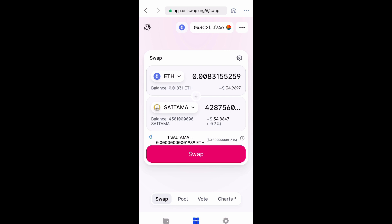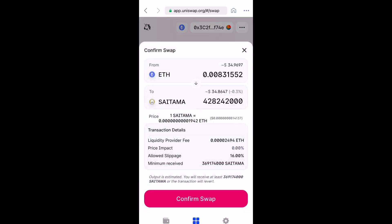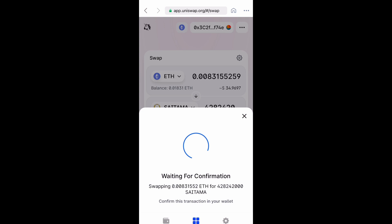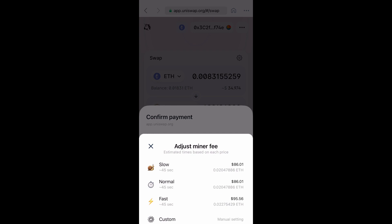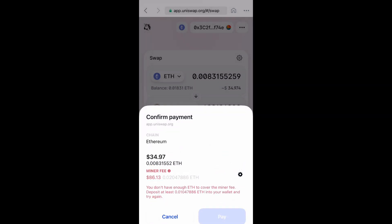You're going to go ahead and confirm the swap after you select swap. This is going to help you finalize, and now it's going to have you confirm the payment. Right now my gas fees are higher than the amount of Ethereum I actually have added to my wallet, so the pay button is grayed out for me.